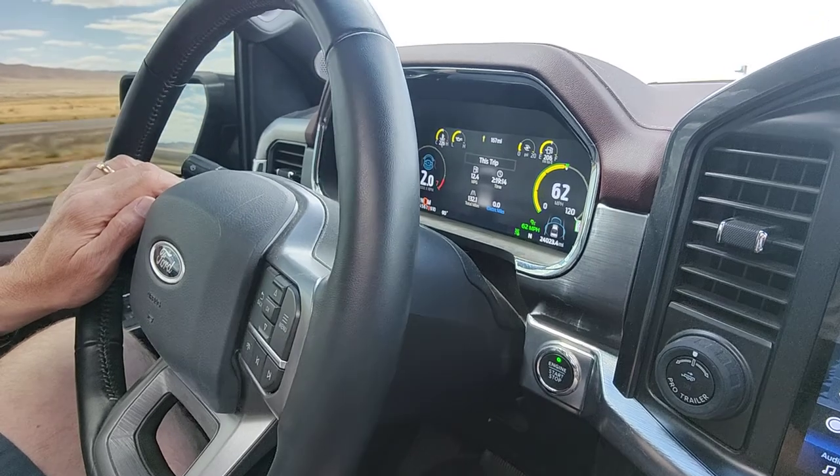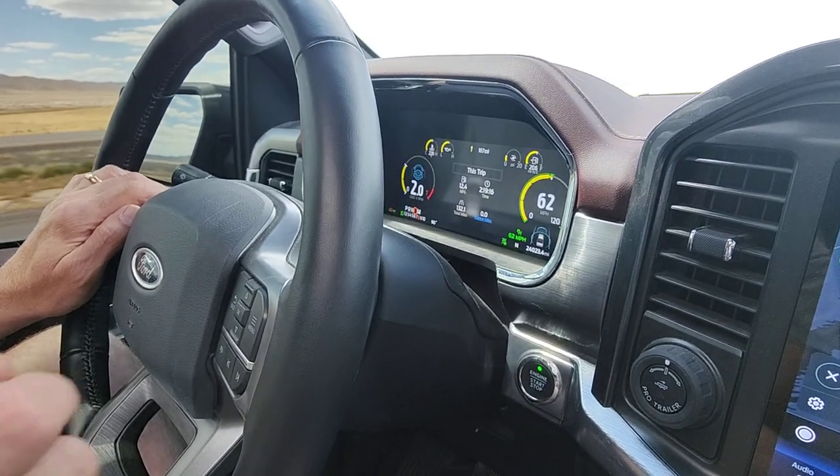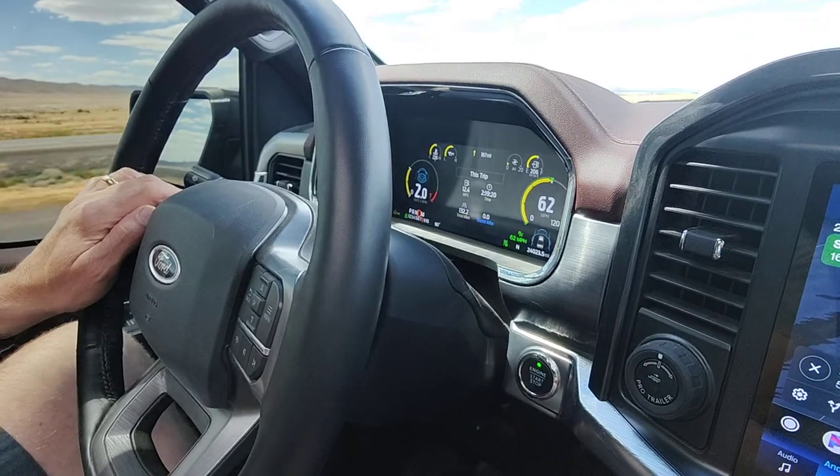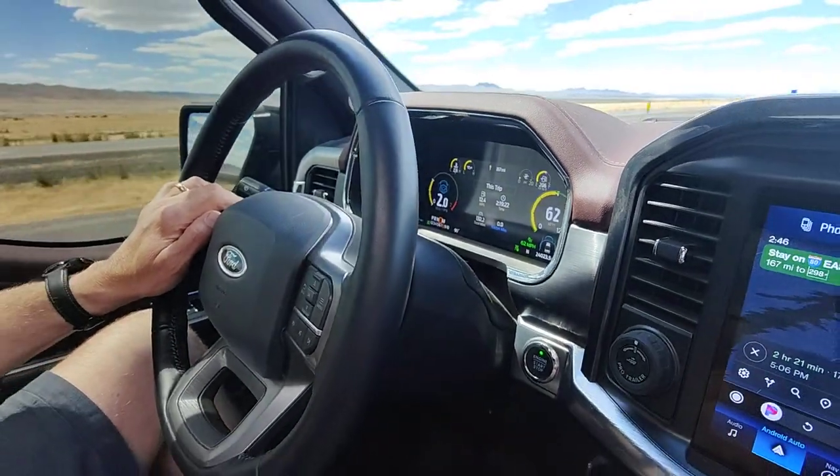So there you have it, that's my little trick. Some people hang a weight on the wheel so they don't even have to have their hand on it, but I don't think that's legal.